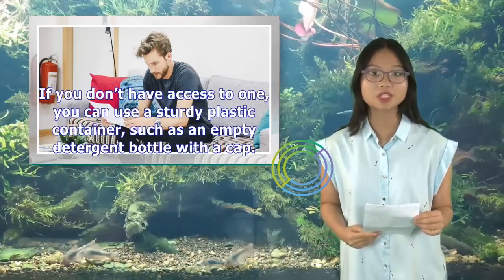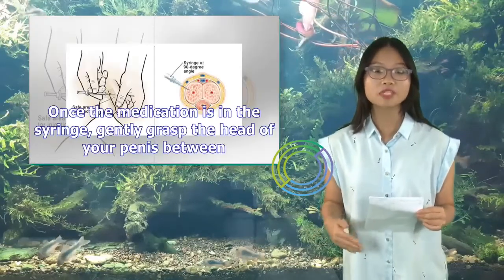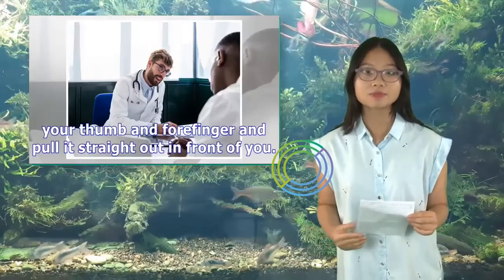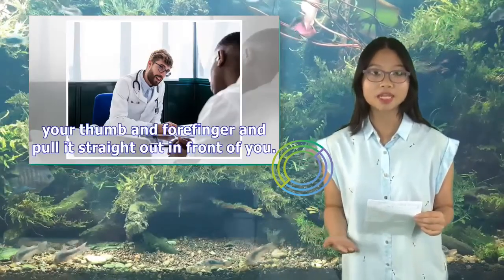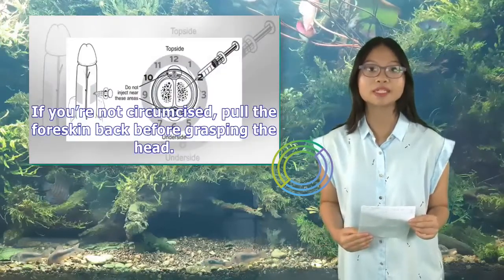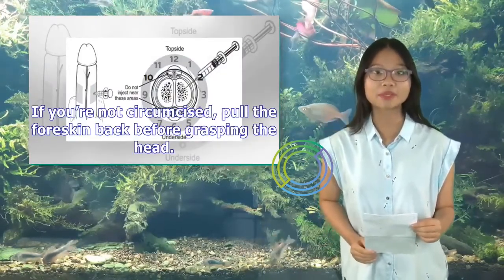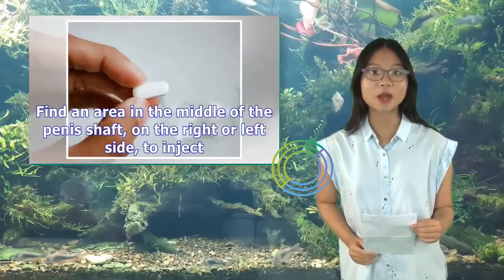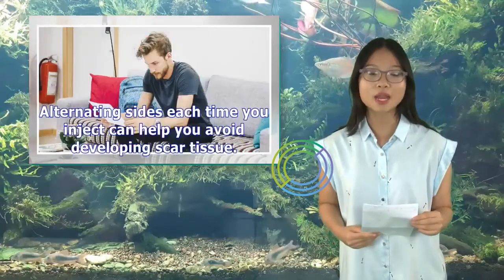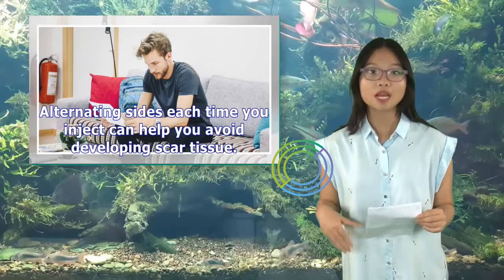Once the medication is in the syringe, gently grasp the head of your penis between your thumb and forefinger and pull it straight out in front of you. If you're not circumcised, pull the foreskin back before grasping the head. Find an area in the middle of the penis shaft, on the right or left side, to inject. Alternating sides each time you inject can help you avoid developing scar tissue.